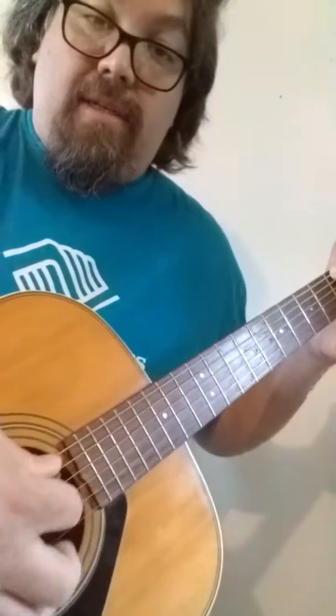The first thing we want to do is review what we learned in our first lesson last week, which would be our G major chord to our E minor change. Our G major chord: place your second finger on the third fret of your biggest string — that's a G note. Then take your third finger and place it on the third fret of your smallest string, which is also a G note. Then strum all six strings.